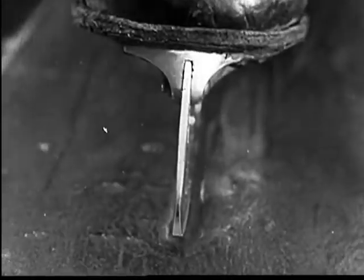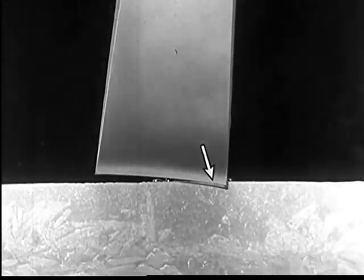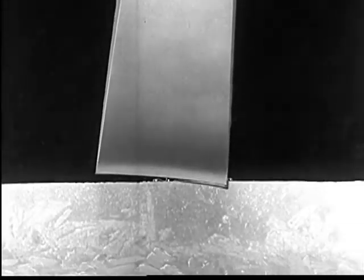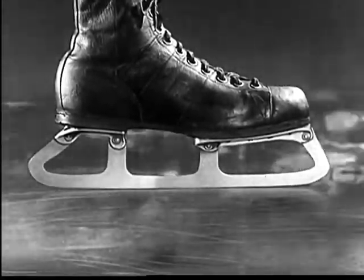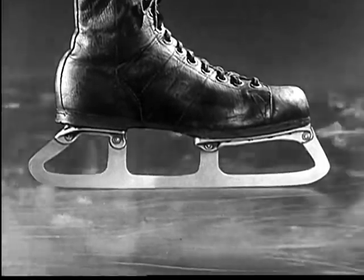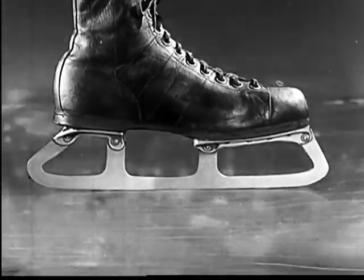Here's what really happens. The blade of the skate cuts a groove and the pressure melts enough ice to cover the groove with water. The thin film of water between the skate and the ice acts as a lubricant on which the blade can slide easily. A lubricant is something that makes things slippery.